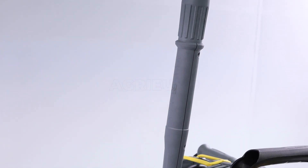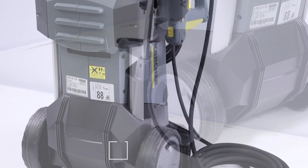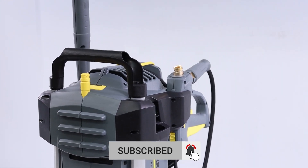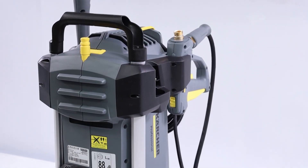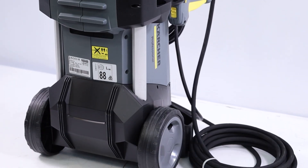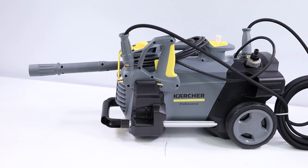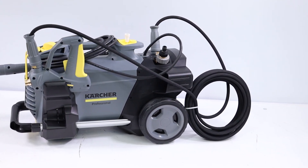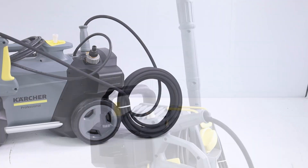Equipped with a nozzle for removing stubborn dirt, this high-pressure cleaner promises exceptional performance. With a maximum flow rate of 590 liters per hour and an operating pressure of 130 bars, which can extend up to a maximum of 190 bars, the HD613C plus stands out for its cleaning power. The single-phase electric motor of 2.9 kilowatts ensures efficient and lasting operation, making this high-pressure cleaner the optimal choice for those seeking efficiency and operational longevity.